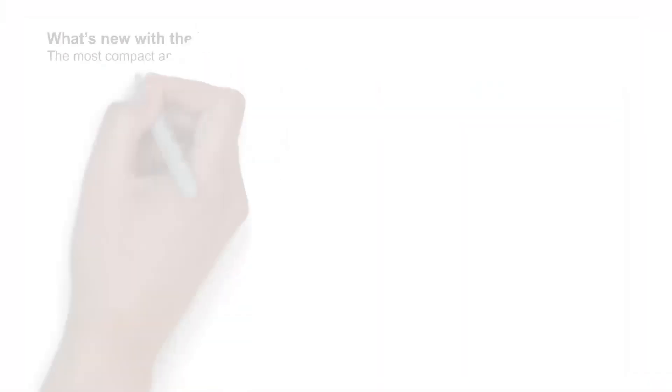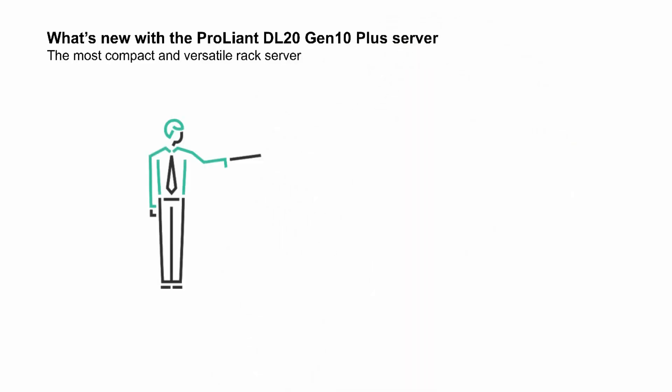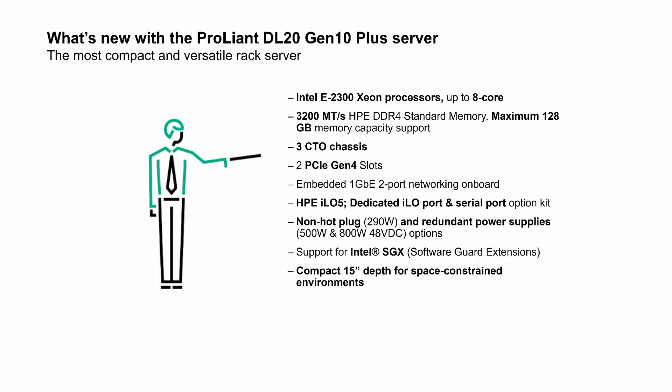We've updated several of the HPE ProLiant Gen10 servers to Gen10 Plus, and those enhancements have been significant. I want to start by showing you what's new with the HPE ProLiant DL20 Gen10 Plus server. There's updated Intel Xeon processors with up to eight cores, faster DDR memory with higher capacity, three configured-to-order base chassis, two PCIe Gen4 slots, and a dedicated iLO 5 port and more.